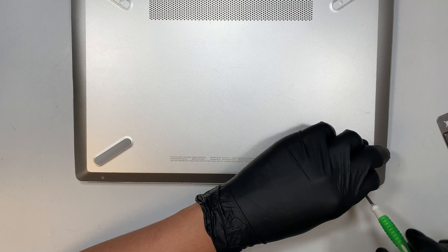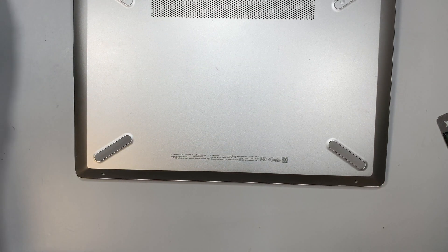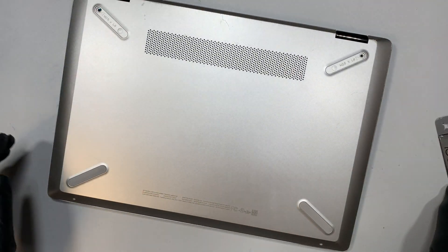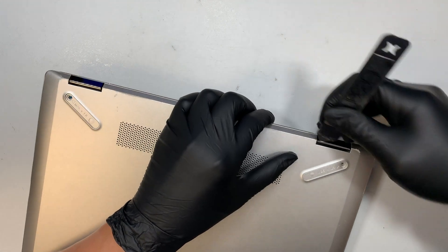The two screws at the bottom here are a little bit tinier, so I need to use a different screwdriver for that — the electronic one is too big. All right, once you remove all four screws, let's go ahead and pry open the back cover.